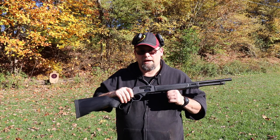Hey everybody, I'm Mike. This is Budget Guns and Gear Reviews. Today we're going to take a look at the Henry Lever Action X 410 shotgun.